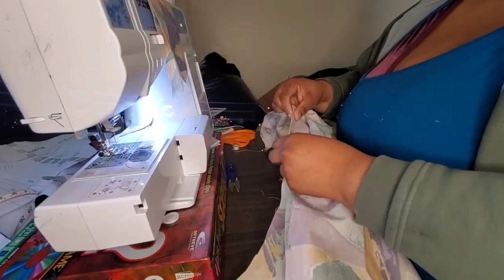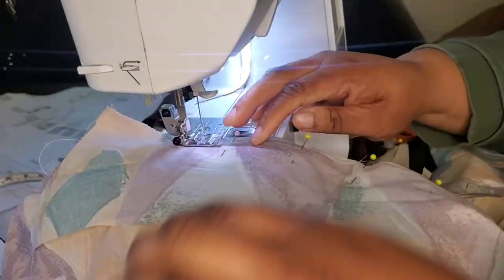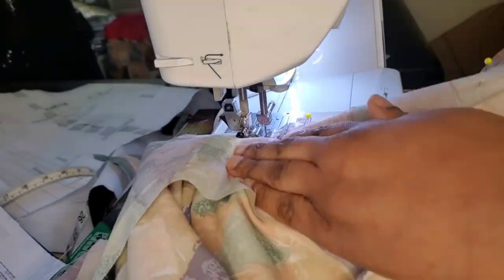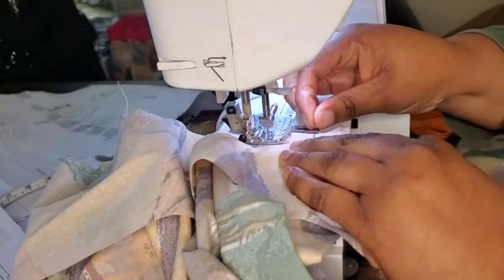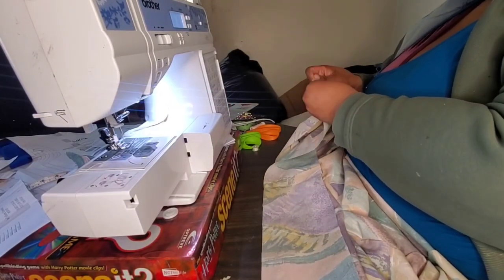You've seen me assemble a jacket and a shirt enough to know the steps. I'm going to put the first collar piece right side to right side at the top of the jacket, then assemble the collar facing with right sides together, and then turn that right side out.